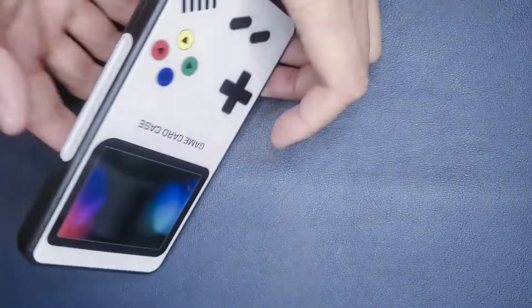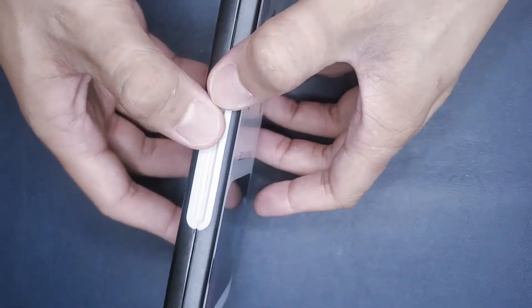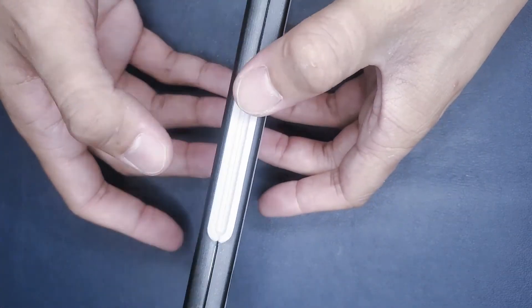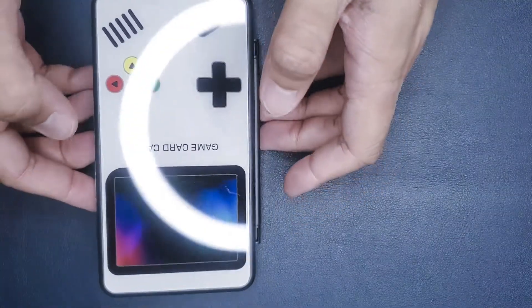The case is also magnetic which I really do like, since you don't really have to make sure that it's closed when you do close it, and there's pretty much zero chance that it will pop open if you take it around for travel.